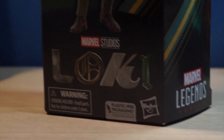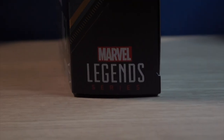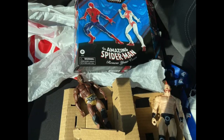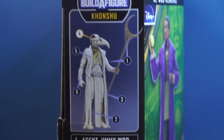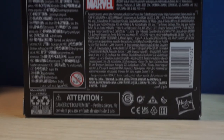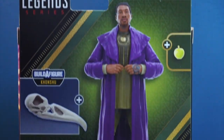The last figure we have to look at is He Who Remains. The packaging is your typical Marvel Legends series packaging, but themed to the Loki TV show. This is where I should talk about some issues with this new packaging — you can't see if the accessories are in there. This is actually my second copy of this figure; my first one didn't come with his accessories — no Apple and no Khonshu's head.